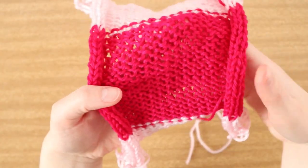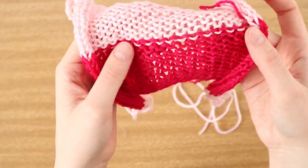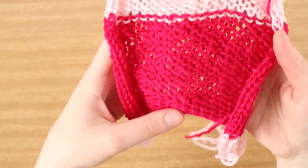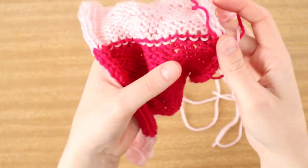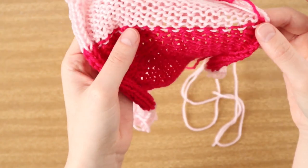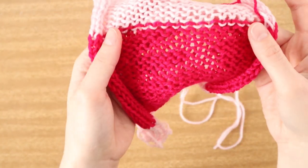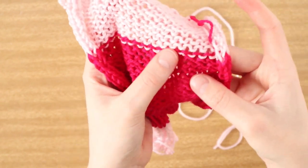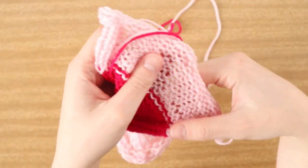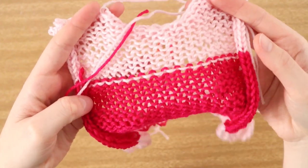Now what you want to do is decide how you want to fasten off. My favorite is going in with a crochet hook and fastening off these stitches either with slip stitches or with a single crochet. Otherwise you can go in with a darning needle and your main colored yarn and just fasten off all these stitches. I'm going to show you both examples - first with a darning needle, and then on the opposite side with a crochet hook using a slip stitch.